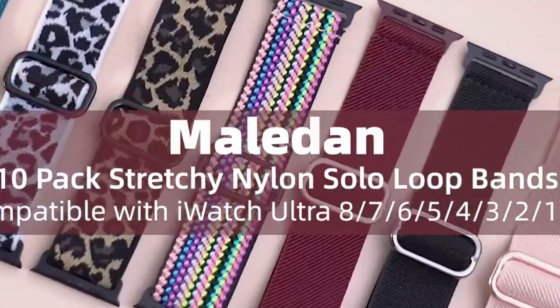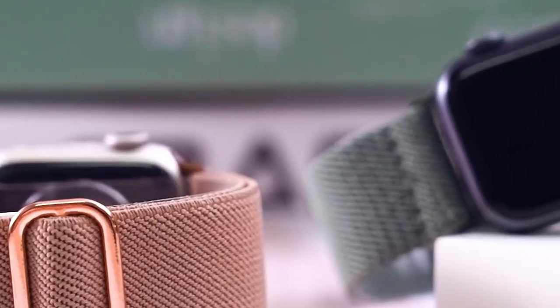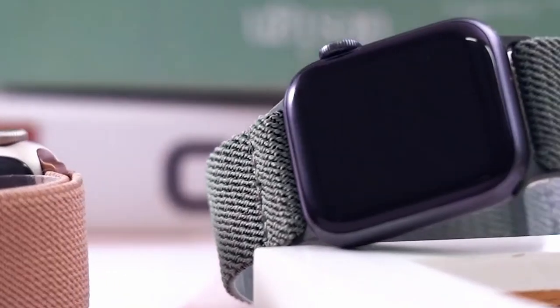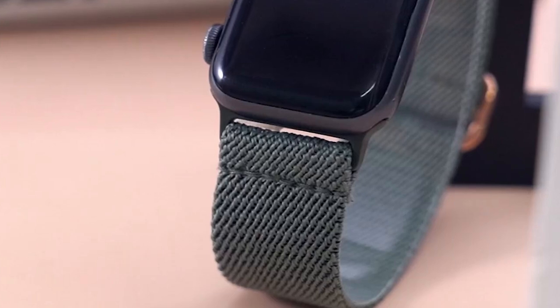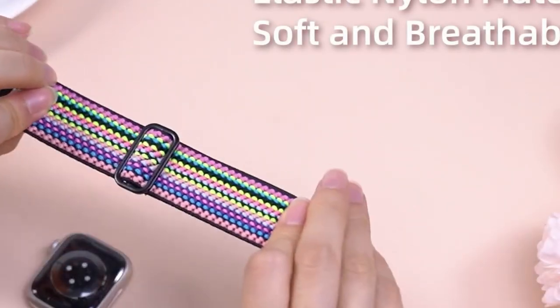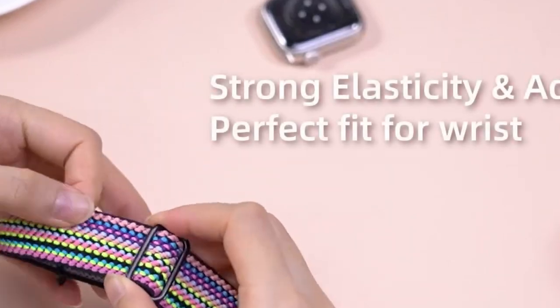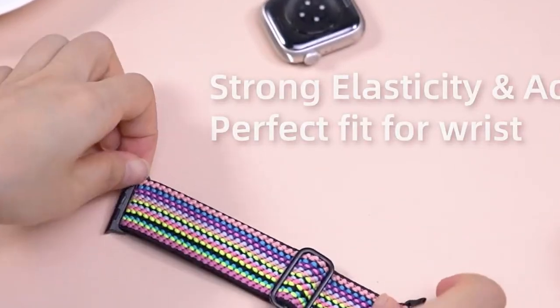At number 5, the Maladan 10-pack. These Apple Watch bands are all about comfort, versatility, and style. Made from premium stretchy nylon, the bands are soft, breathable, and durable, making them perfect for daily wear, especially during workouts.